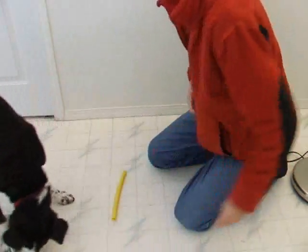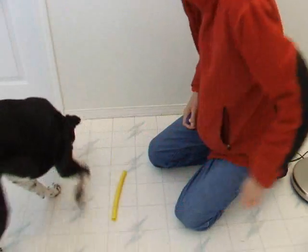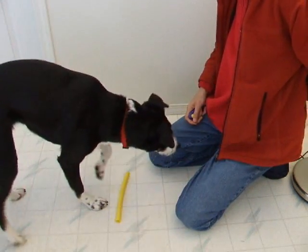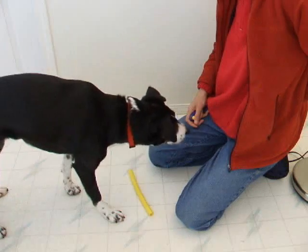The take. Since your dog needs to pick objects off the floor and take them from your hand, you can start with the object in either location. Click for any interaction at first — looking, head dip, sniffing — and shape towards the dog taking the object in her mouth.